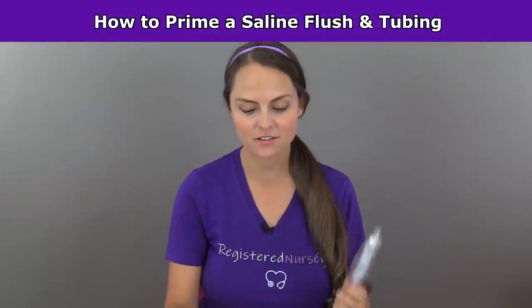Hey everyone, it's Sarah with RegisteredNurseRN.com and in this video I'm going to show how to prime a saline flush and how to prime your extension set whenever you're starting a peripheral IV.